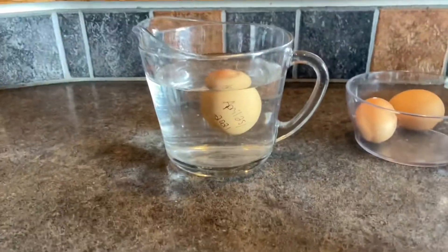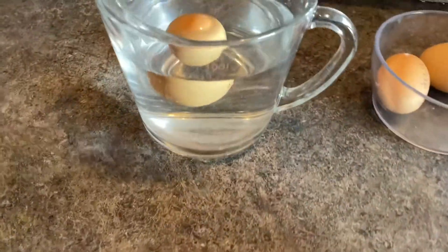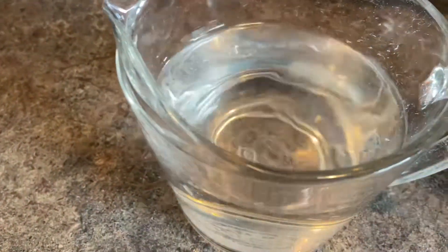If your egg floats like this, don't eat it. This egg will likely make you sick. This egg has been sitting on the counter for roughly five weeks.